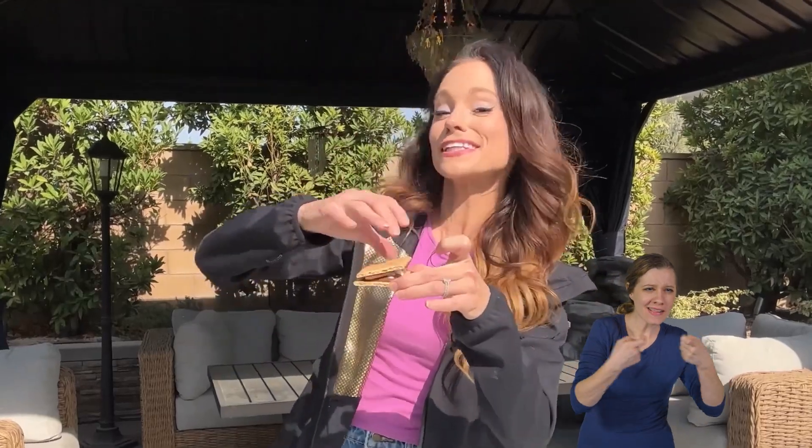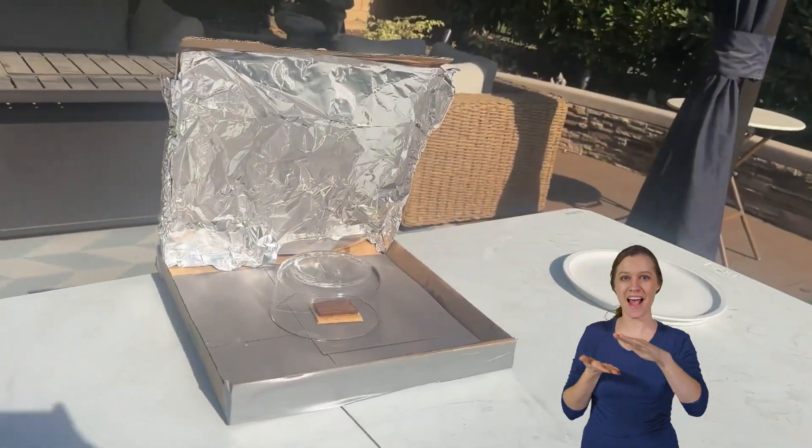How would you cook something if you didn't have electricity or fire? What if you could use basic materials to harness the power of the sun with a pizza box? I partnered with Columbia, who are experts in harnessing the power of light, to teach you how to make a solar oven.